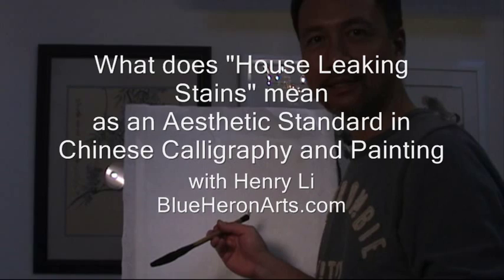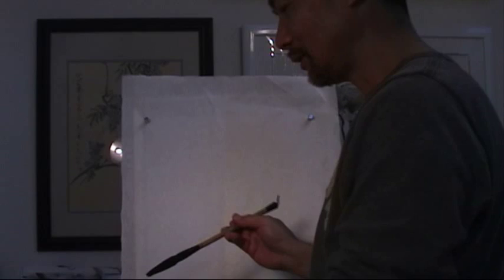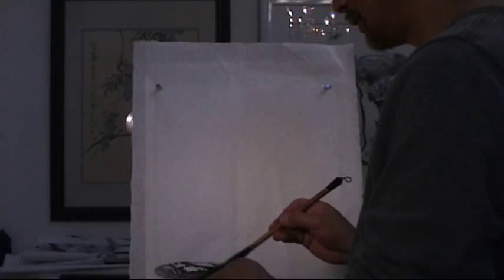Hello everybody. I'm Henry Lee from BlueHerryArts.com. I'm going to do a demo with a sumi painting, an ink and water painting.